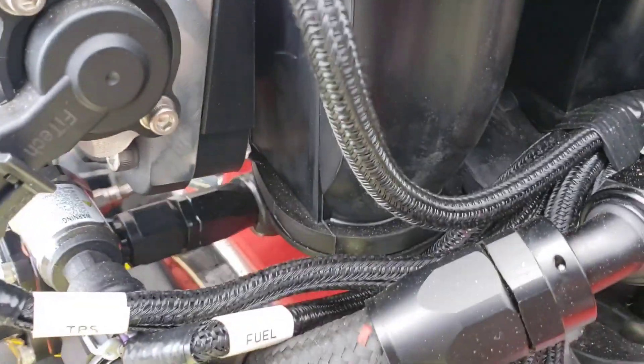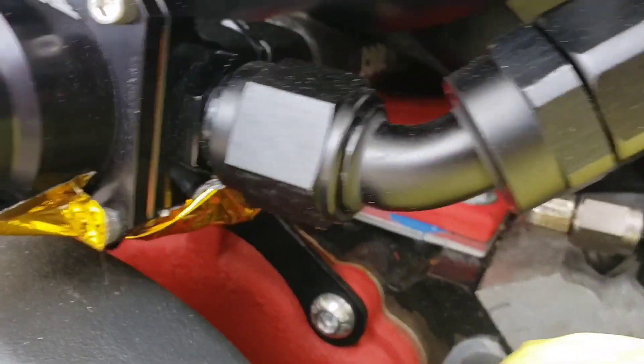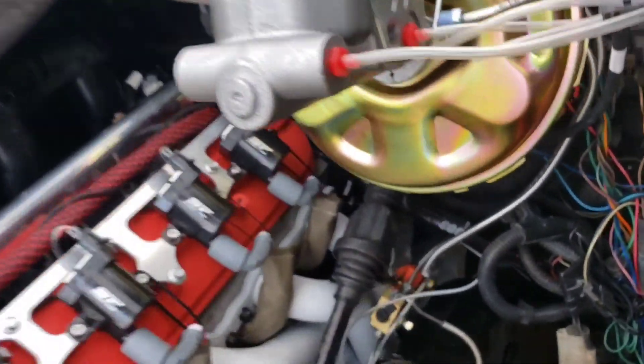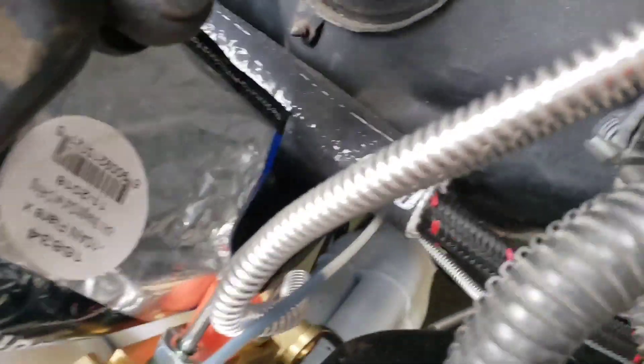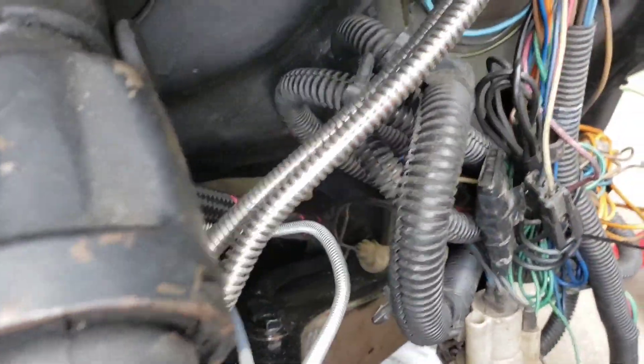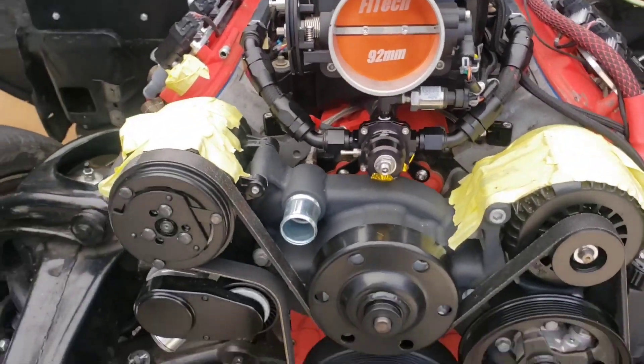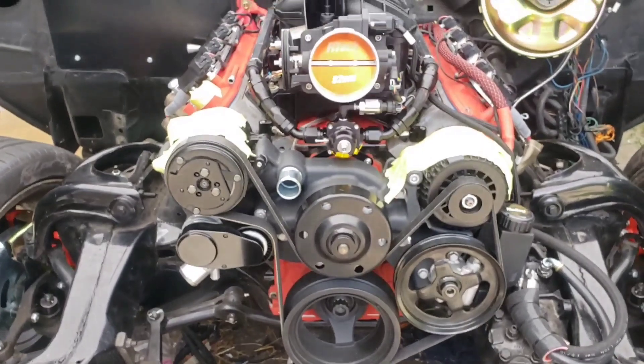That's the return line. It runs under the manifold, also wrapped in that DEI wrap, which is a ceramic or fiberglass wrap. It runs down into the fuel rail, then along the frame rail across to the back. I'm not crawling under there — there's nothing to see, it's just a straight line that runs all the way to the back.